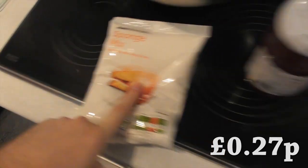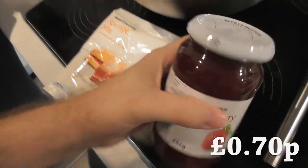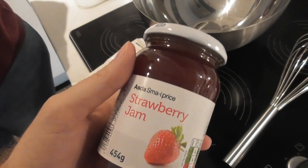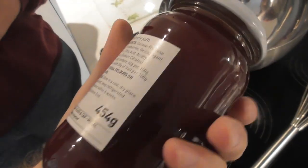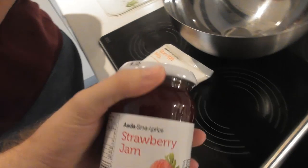This cake mix is 27 pence. The recipe requires one egg — these were 70p — and we're going to make some Victoria sponges, minus the cream, because there is no Asda SmartPrice cream. In a traditional Victoria sponge, though, they don't have cream, so really we're doing it the proper way.